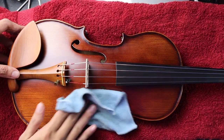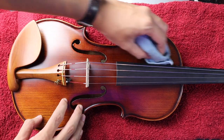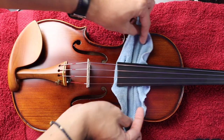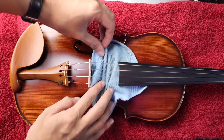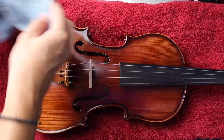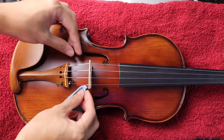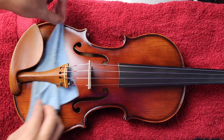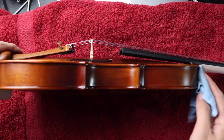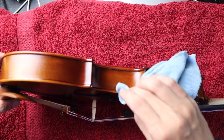Now, linisan nyo rin yung top part ng violin on both sides. Make sure that you're only using gentle pressure lang para hindi ma-scratch yung violin, at saka yung bottom part ng fingerboard as well. Don't forget yung chin rest, yung tailpiece, at yung area below the tailpiece — usually may mga dumi dyan eh. So kailangan nang natin maalis yung lahat ng oil at saka dirt. Yung ribs naman ng violin, kailangan talaga you get into the nooks and crannies, but make sure light pressure lang para hindi masyadong ma-scratch yung violin ninyo.